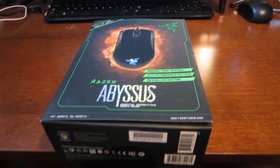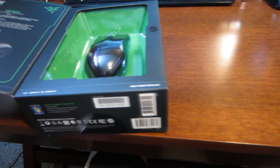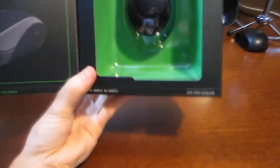I lost my tripod, so I'm going to try doing this with one hand. Bear with me if I mess up. To open the box, it's actually Velcro — that's a nice little touch — and you open it.